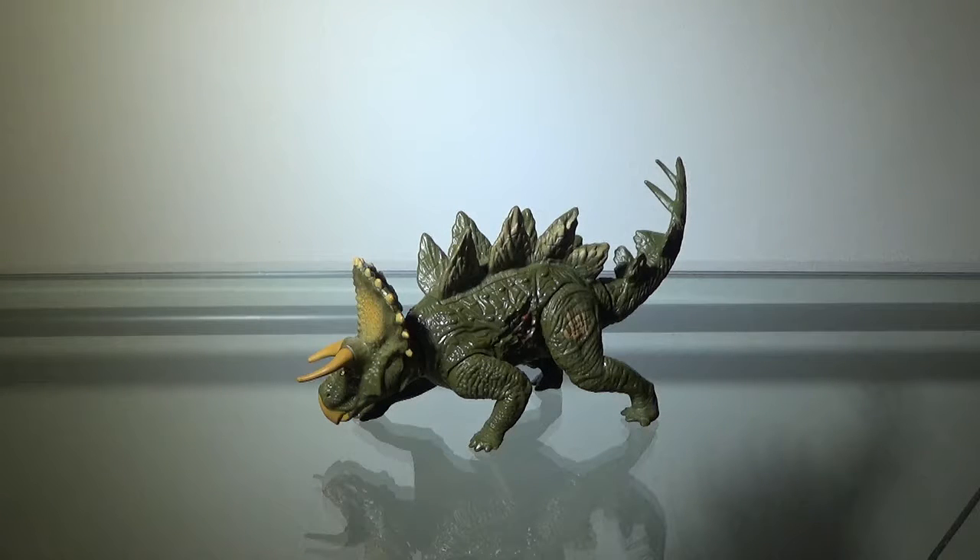However, it was supposed to be in the movie but it wasn't, and I'm actually very happy about that. But the figure itself is actually not bad. In fact, I'd even say it's one of my favorites out of the whole Jurassic World line. Anyway, let's take a closer look.